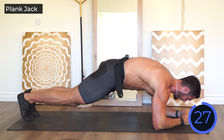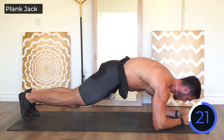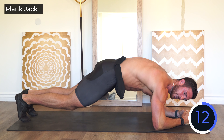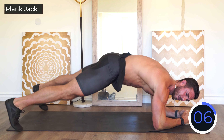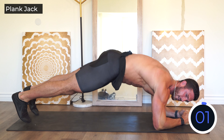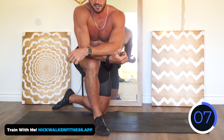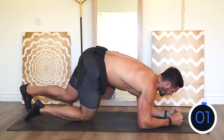First up: plank jacks. Get into position — 30 seconds. Just keep jumping, keep that core tight and stable through the shoulders. Think about squeezing your glutes to really engage that bottom part of your core. If you can't be on your elbows, go to your hands in a high plank. Getting the heart rate going to start this workout. Rest — you've got 15 seconds. Two-to-one work-to-rest ratio.